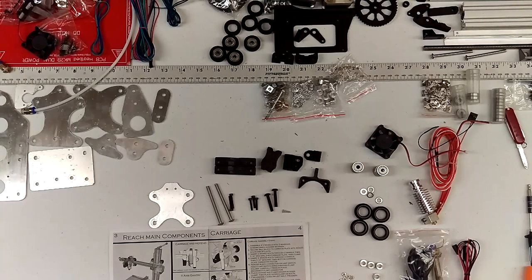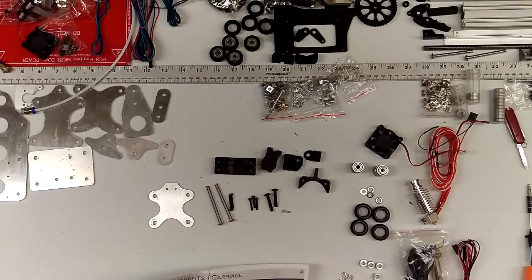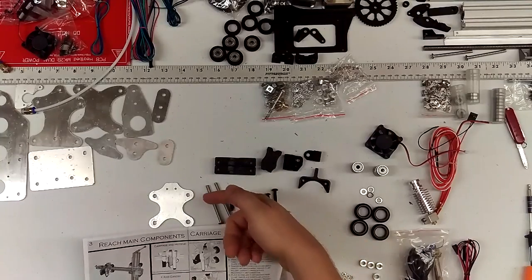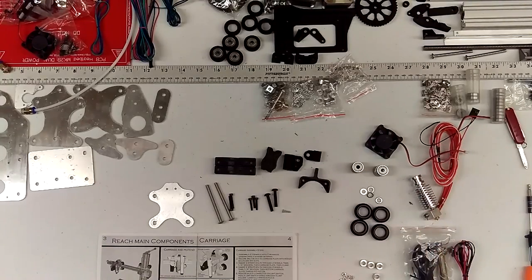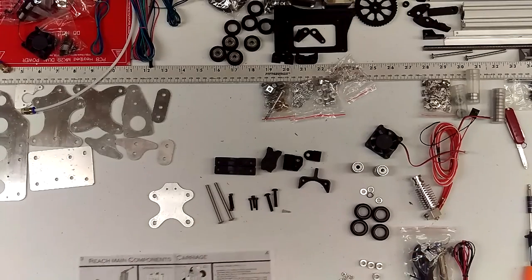Hi guys, welcome to the Reach 3D printer carriage assembly. I went ahead and got out all the components for the carriage in the user manual. You'll notice there's a parts list, a carriage plate, plastic parts, nuts and bolts, these are the V wheels, some electronic components, some nuts. Get all those separated out first and then start your build.